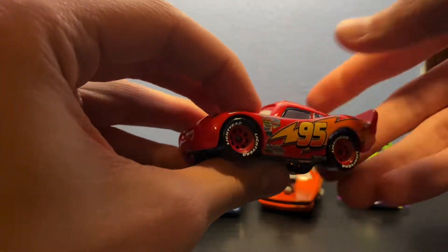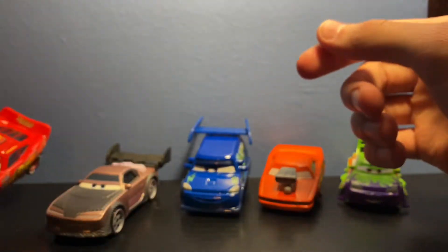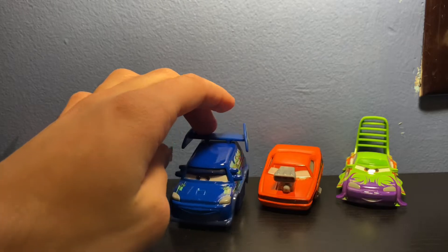This is also the same with the Cruising Lightning McQueen and the Cars 3 one from the other five packs, which is kind of interesting to note — they don't include the hook on those packs. So technically this is a variant of Lightning McQueen.